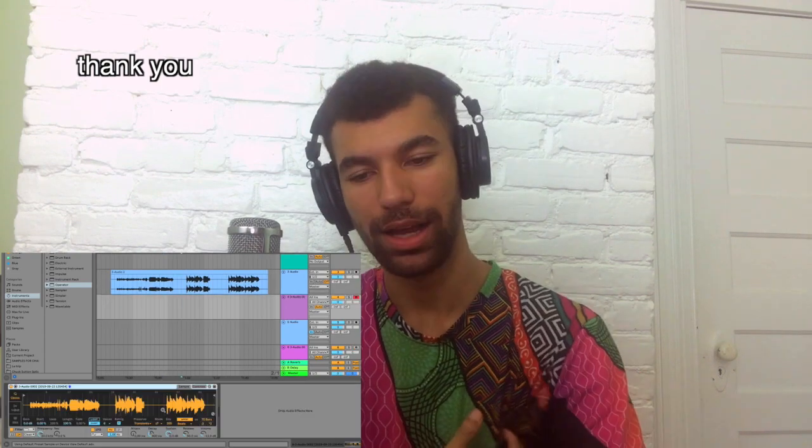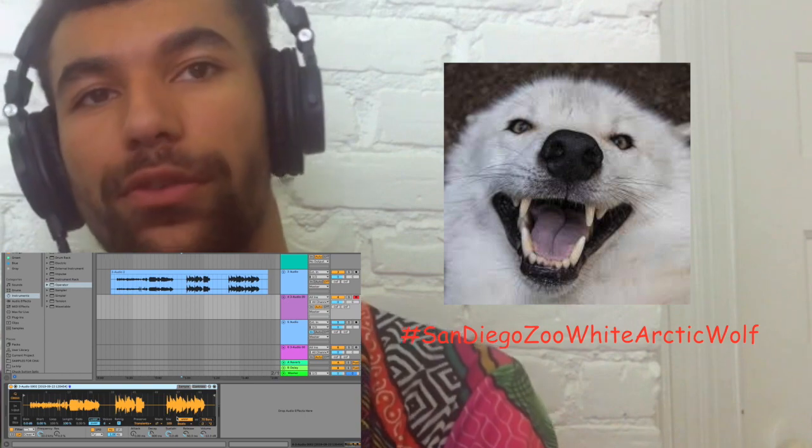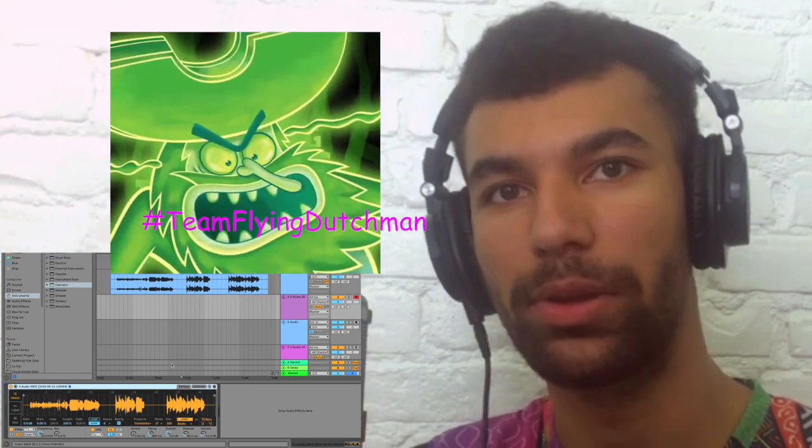Do I have all that recorded? Should I use the Flying Dutchman? This is turning into a meme too quickly. Let me pull one up with the wolf too — we'll compare. Let me know if you're Team San Diego Zoo White Arctic Wolf or Team Flying Dutchman down below.